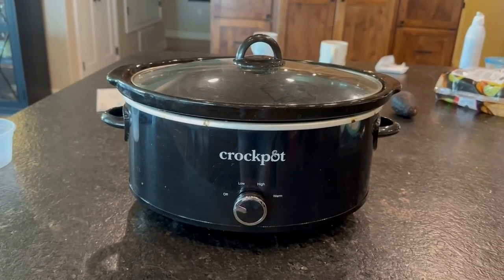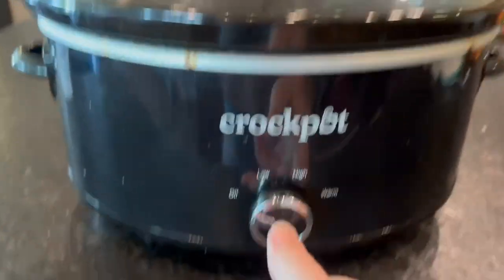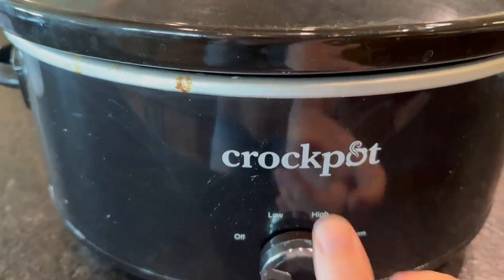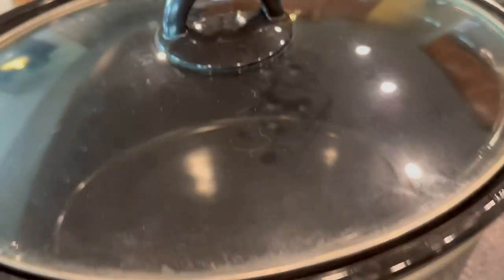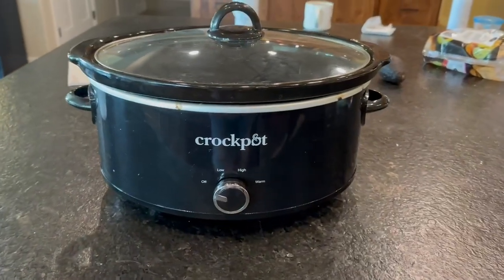I do like the look of this crock pot better than a lot of the other ones. You just simply twist this to turn it on and off. It comes with a regular two prong plug-in. It is super simple to keep clean. I just really like the look of this one and it works great too. I highly recommend it.